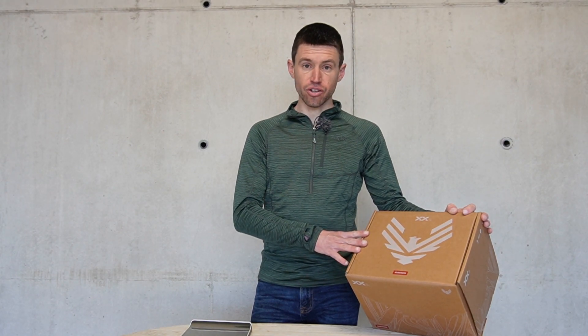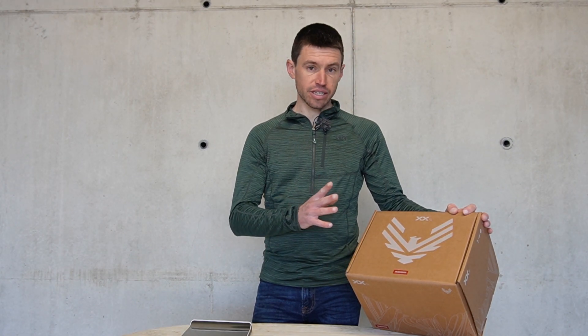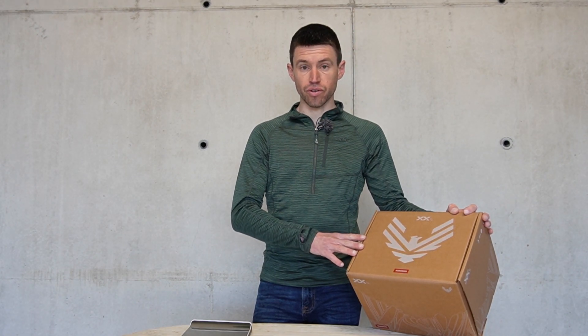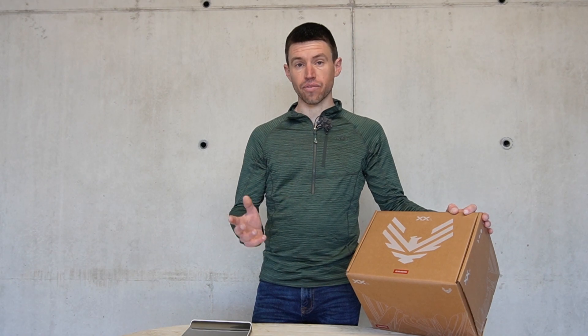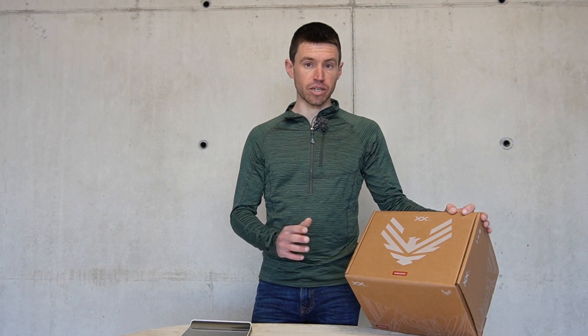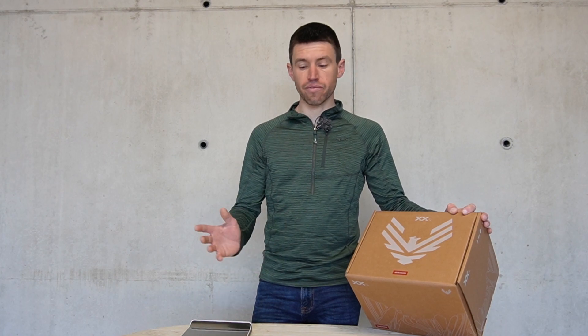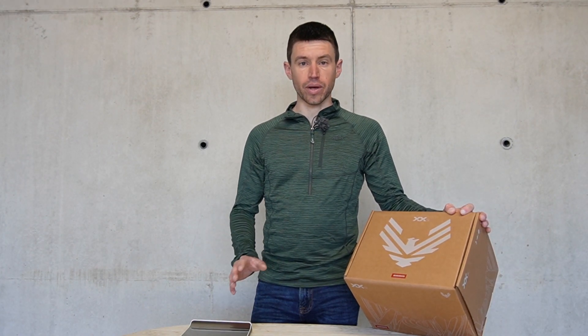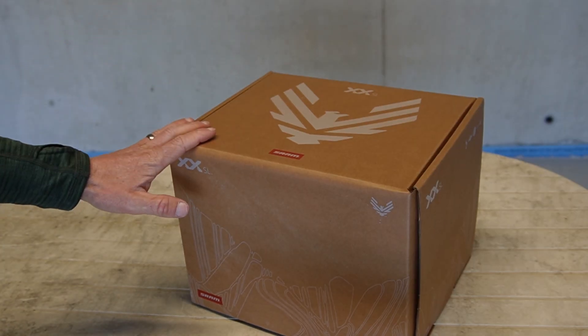Inside the box is the new SRAM XX SL groupset — the lightest cross-country version they make. There aren't many options: you can choose between a power meter or not, and different crank lengths. This one is a non-power meter in a 170 millimeter chainset. I'm going to go through the box, see what you get, and I've also got a weighing scale so I'll give full details and exact weights of every part.